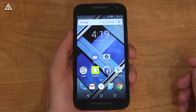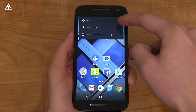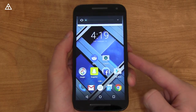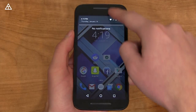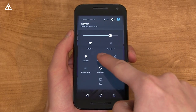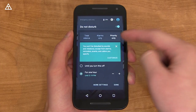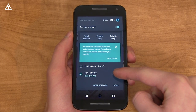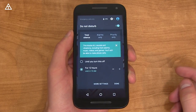Something else updated in Marshmallow is with the volume rockers. If I press volume up, you'll see it turns on alarms and goes to vibrate. You have a button which takes you to media and alarm volume. If you go down once more, it's going to put you into alarms-only mode. To change Do Not Disturb, you'll see it's in the quick settings. You have priority only — you can have it for one hour, two hours, three hours, up to 12 hours. You can have alarms only as well, and also total silence.